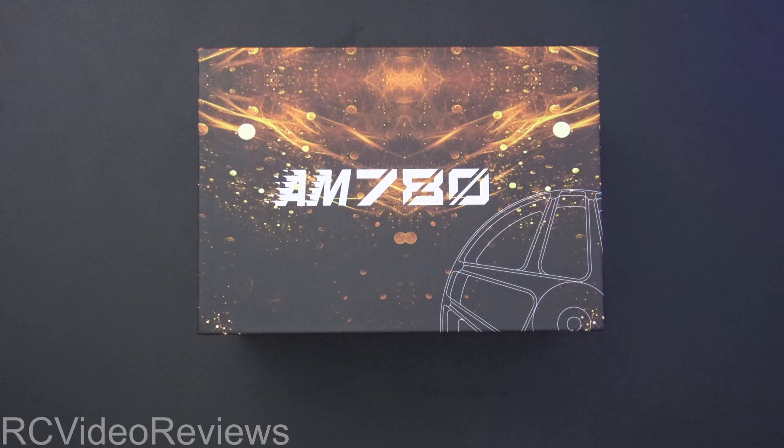Hello, welcome to RC Video Reviews. We have a world first tonight. This is an AM780 motor by T-Motor and as far as I know, I've only seen one other one out in the wild, and that was after knowing about the title and searching for it. So AM780 — brand new motor from T-Motor.